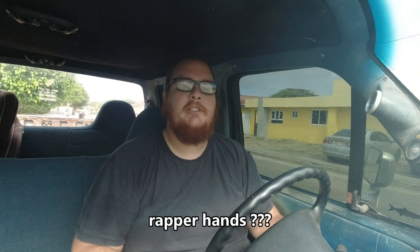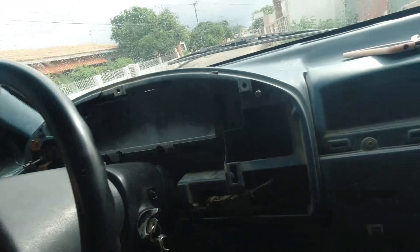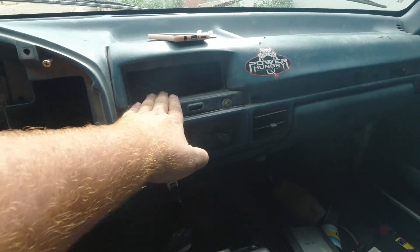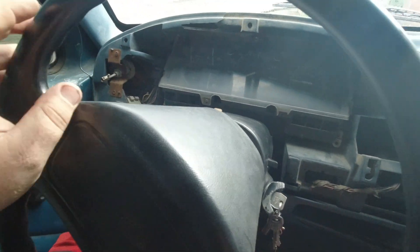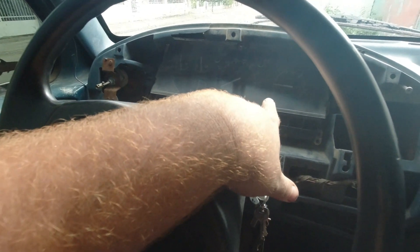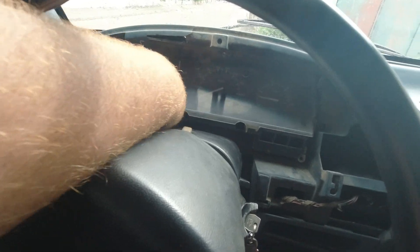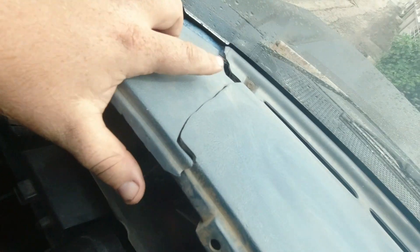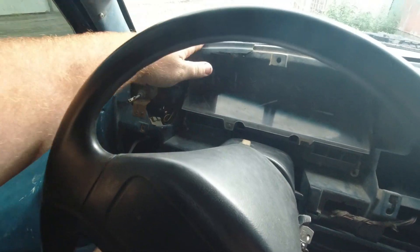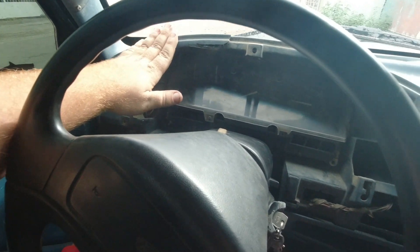Good morning, welcome back to the channel. Today I'm gonna try and rebuild and make the dashboard nice again because it's really bad. There are trim pieces missing, no radio, no dash bezel, a cluster that doesn't have the mileage — I think this is a common OBS problem — and a big crack. I'm gonna start by removing the cluster, see what I can do about this crack.